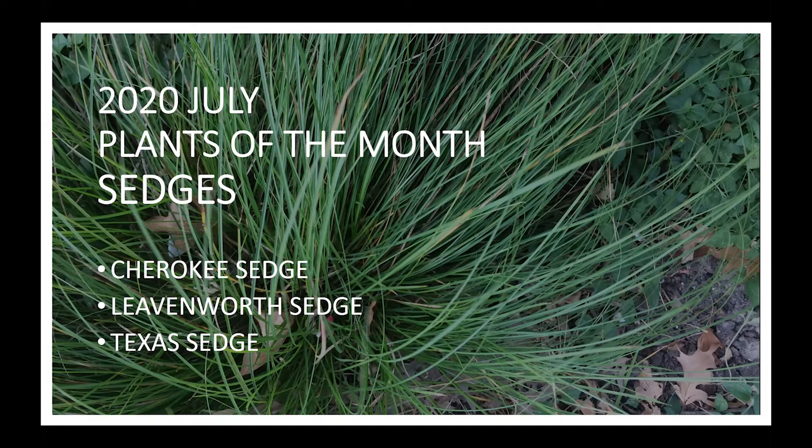We're talking about sedges. I learned a rhyme: 'Sedges have edges, rushes are round, grasses have joints when the police aren't around.' There are many versions of this little ditty, but it is important and helps you identify an unknown grass-like plant. If you can feel the three edges or three corners, or if you cut it in half, you can see the triangle that the stem forms.